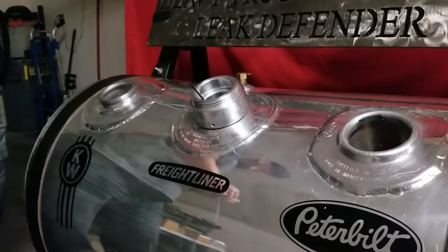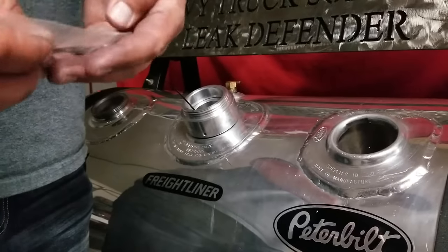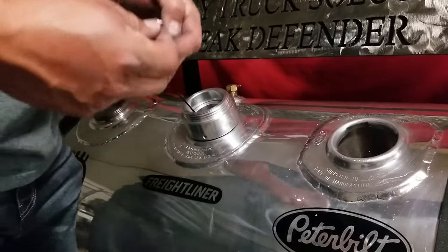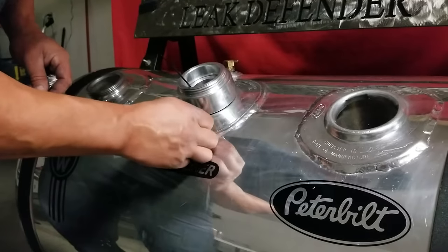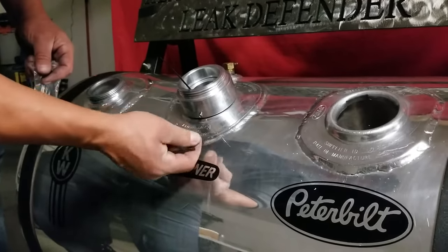Our next step — you'll notice you'll have a baggie with your set screws. The Freightliner collar has two. Using your included Allen wrench, take your set screws and install them, tightening them as tight as you can.